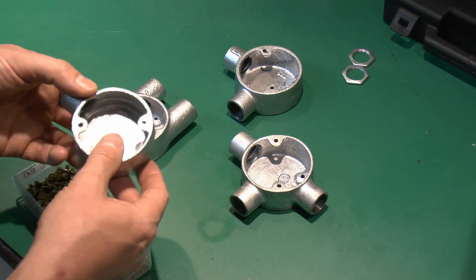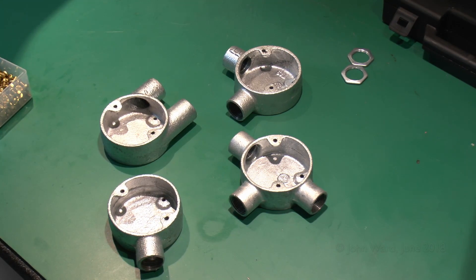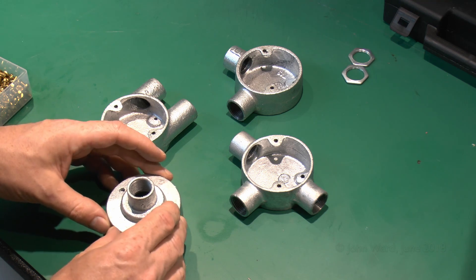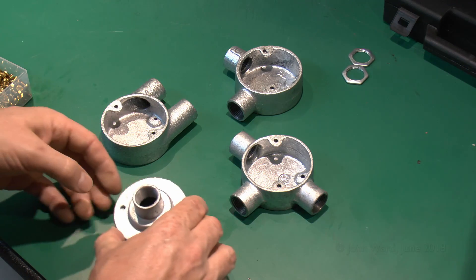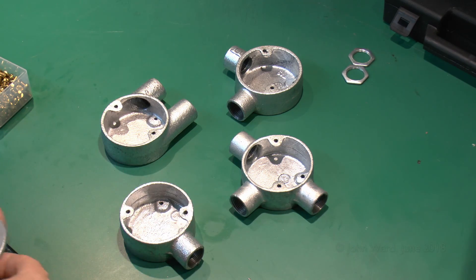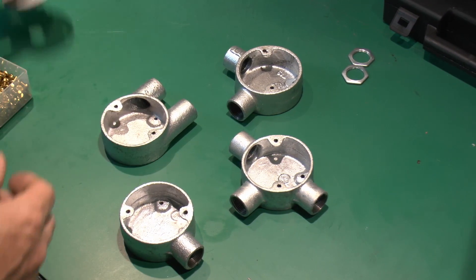Although you can get lids, they're not the only thing that can fit on there. You can even get a piece with a threaded fitting on the front so you could have a piece of conduit coming out of there as well as going in the side. There are various other things available, and at one time you could also get socket outlets and switches that fitted directly on there as well.